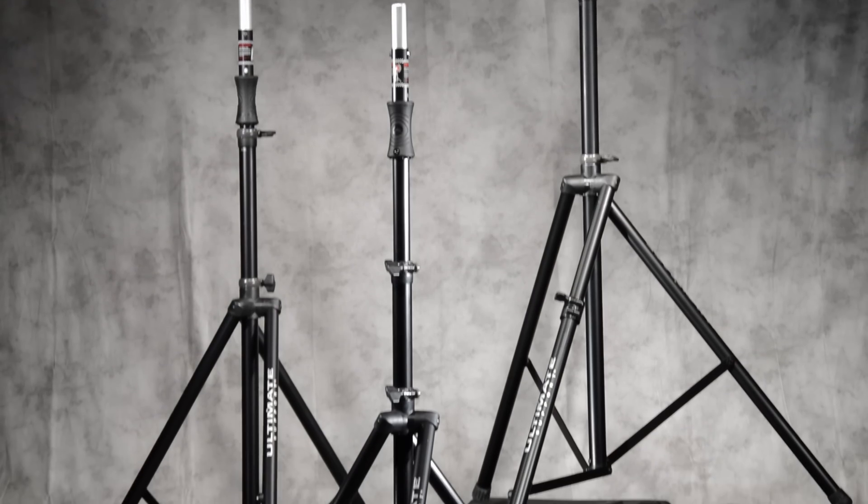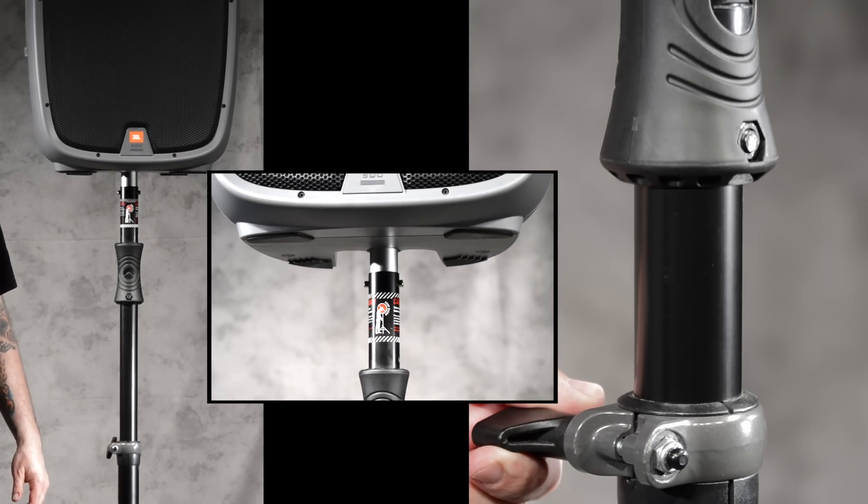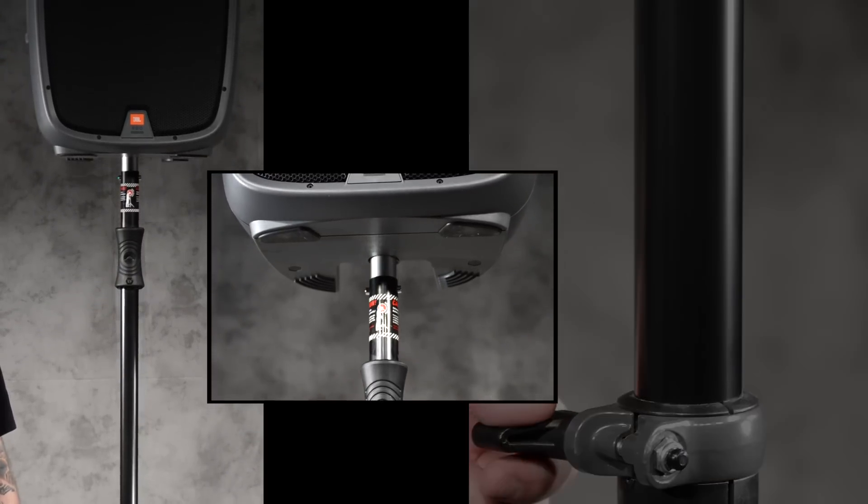Air-powered speaker stands from Ultimate Support provide an easy, convenient, and safe way to set up and tear down speakers for bands, schools, churches, and professional venues alike.